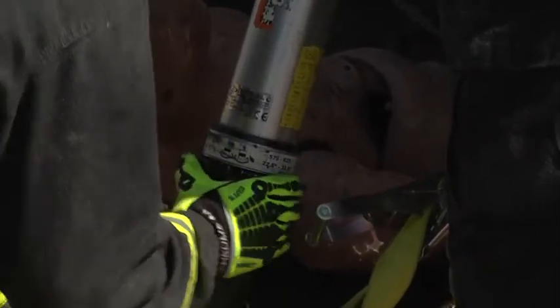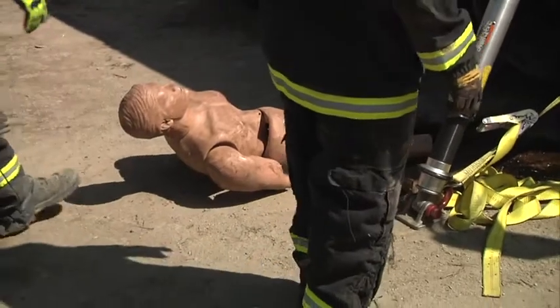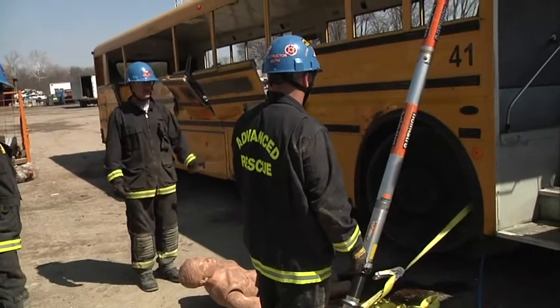We're only going to go as high as we need to get the victim out. Once we're at that point, the strut's locked in place and we remove the victim. The load is held by the mechanical strut, which is rated for the load. The airbags can be lowered, if needed, onto the mechanical strut.